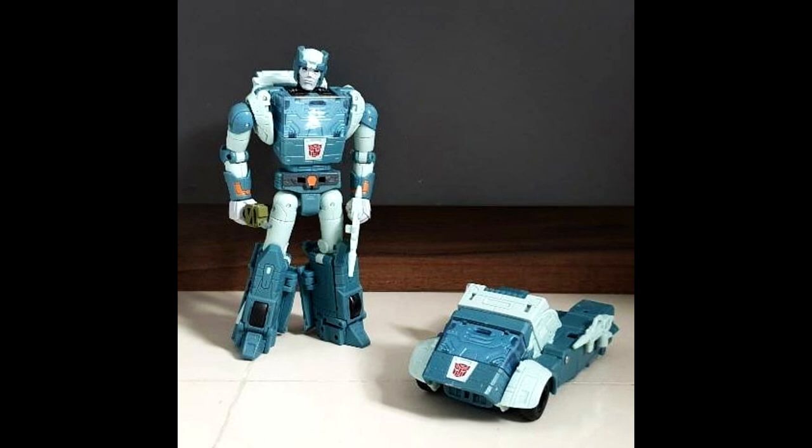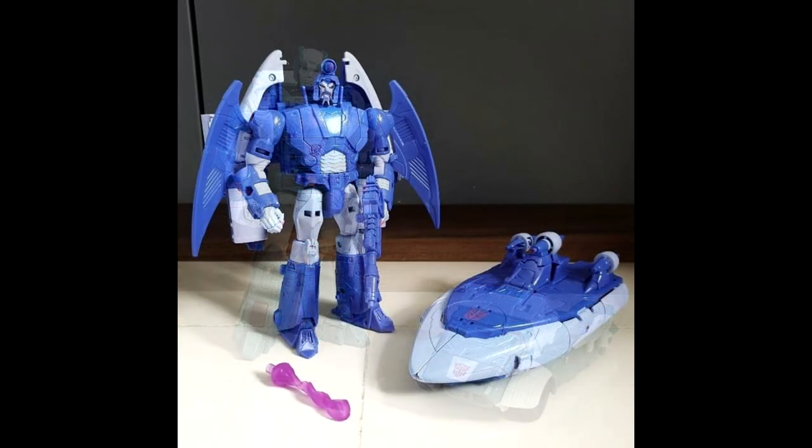We got a close-up of Cup and Scourge. Cup looks really good — he just looks like an old man like he's supposed to. He's got that grumpy looking face, like he's been through a lot. The bot mode looks great, the alt mode looks pretty good as well, and you can store the weapon on the side. I love that face sculpt and the expression — it's like 'you young folks, get off my yard.'